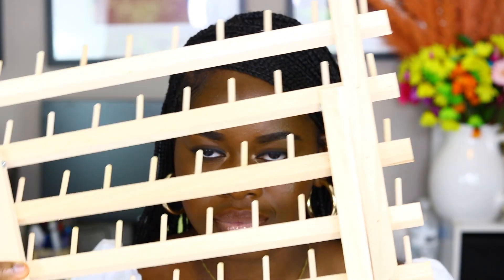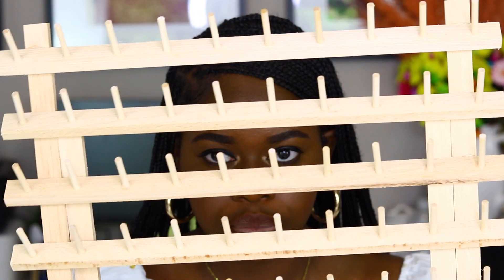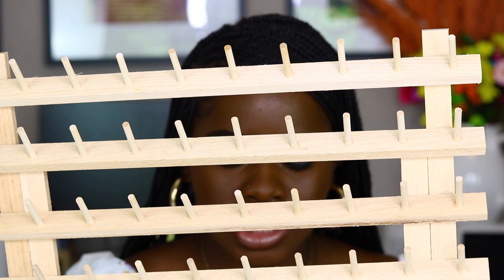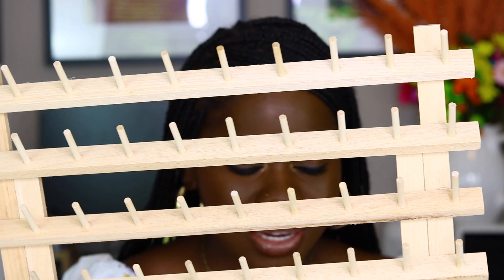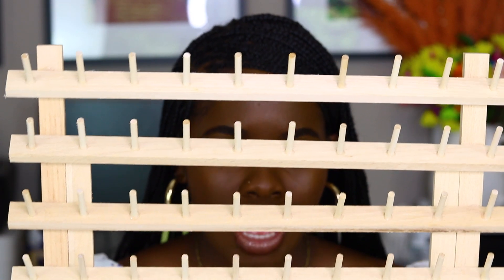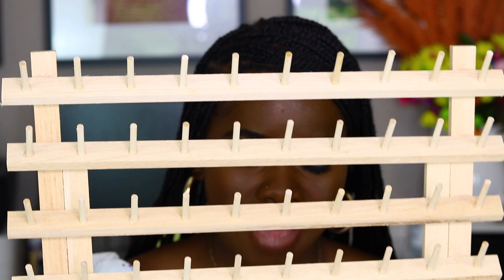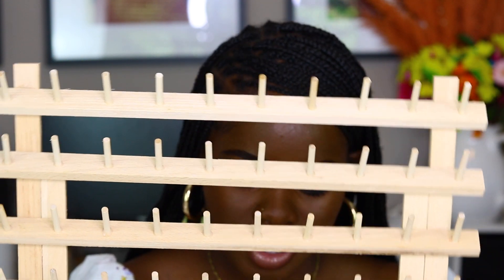First things first, because these are feeding braids and they're super long, I'm going to recommend a braid gate — please get you one. You can get them from a local beauty supply store. They're very helpful in situations like this because this hair is tiny and you constantly need hair, so it's nice to have all your hair prepped. It just makes the process go smoother and faster.